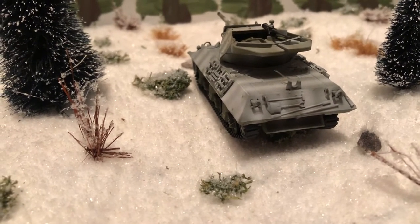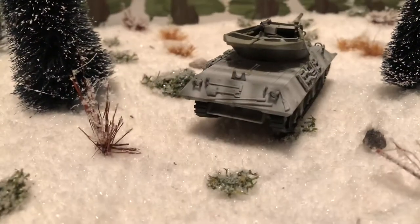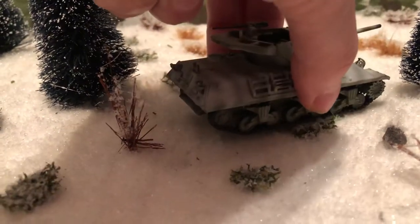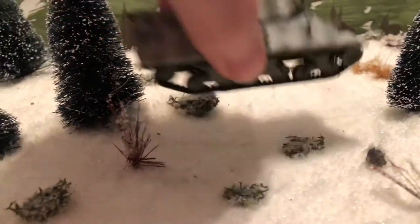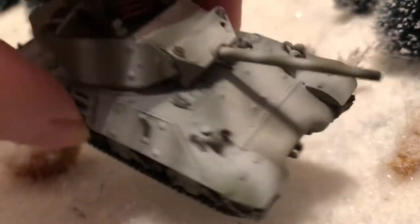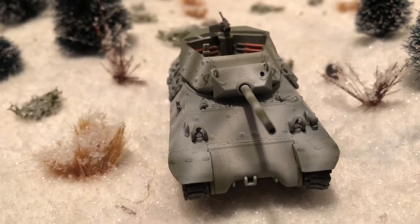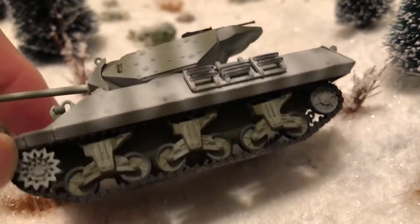Built M10s are not that fun to build. We have several of them in regular green, and I think we have one with a little bit of tan and green camouflage. Eventually we'll get to more of those. The Hobby Master version is very clean looking — no accessories or anything on it. It uses basically the Sherman chassis. If you look at the road wheels and you know what a Sherman looks like, it's the same thing.